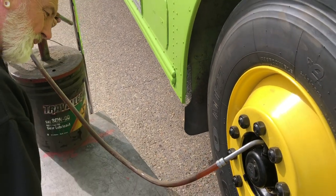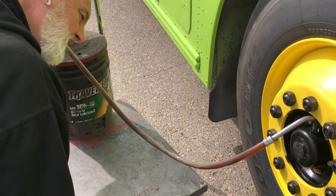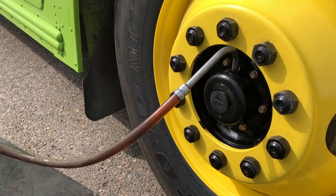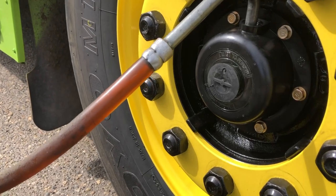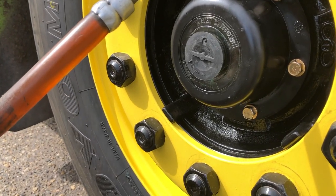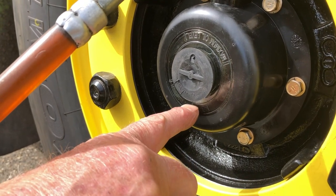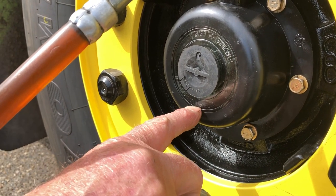It doesn't take very much oil. I already filled it up, and after it sat overnight it ran in to where it needed to be. There you go — that's the maximum fill and that's the minimum fill.